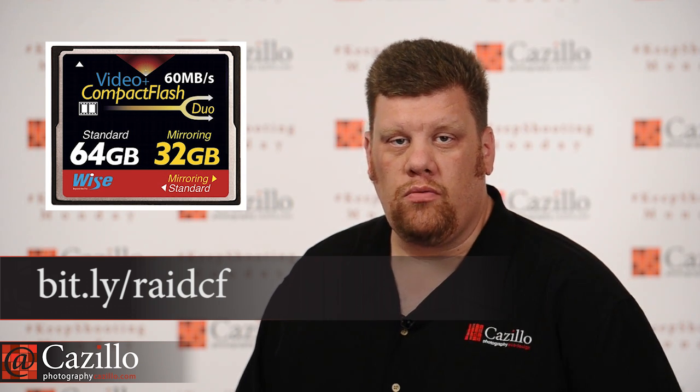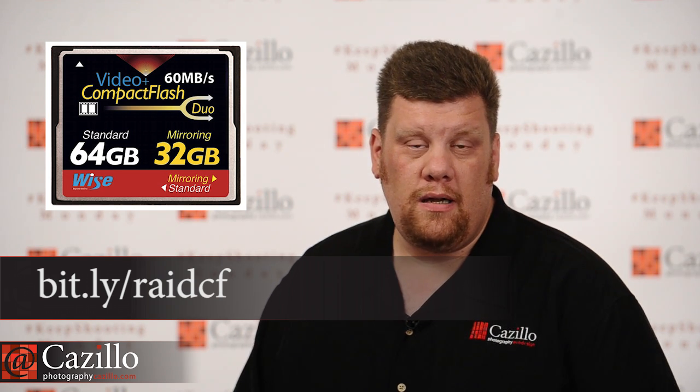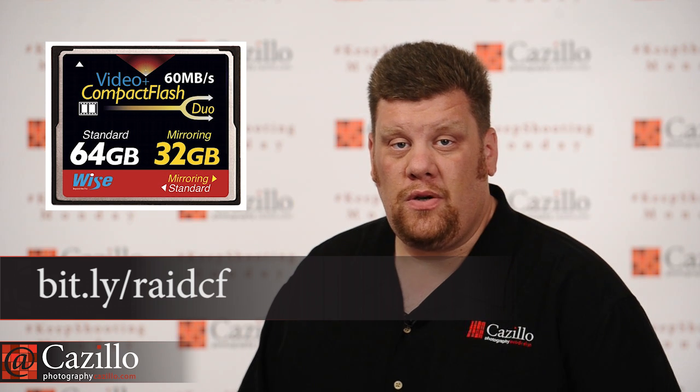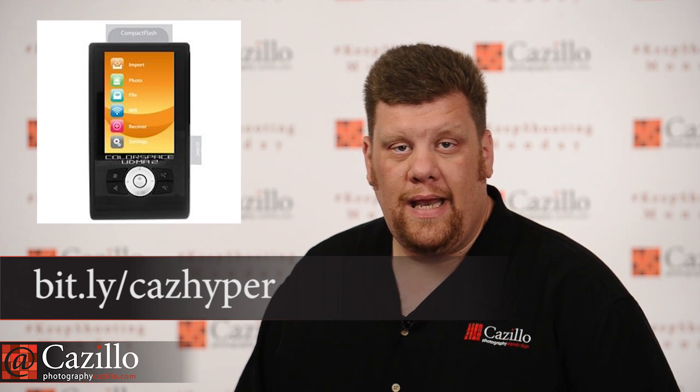My suggestion if you're really worried while you're out shooting — say you're on a long trip, something like that — what I would do is go and buy one of these Hyperdrive color-based models where it will actually take your card, copy all the photos onto it, as it has a little hard drive in it. Then you'll have everything as a backup, and you'll still have the card too. You wouldn't reformat over your card — you would have two separate copies of everything stored in two different places. That's probably what I would do if I was going on vacation and only had a single card slot in my camera.